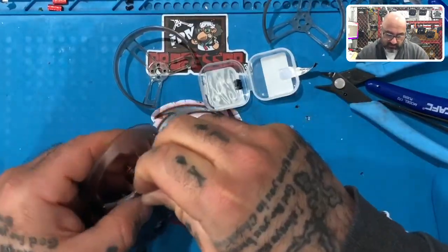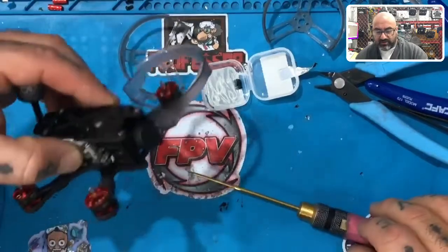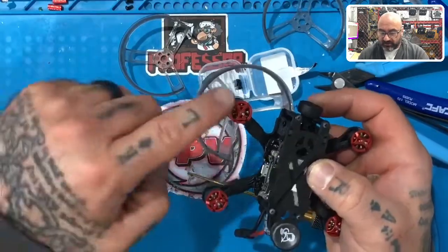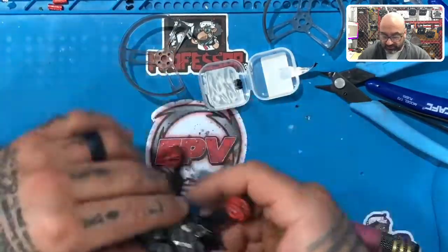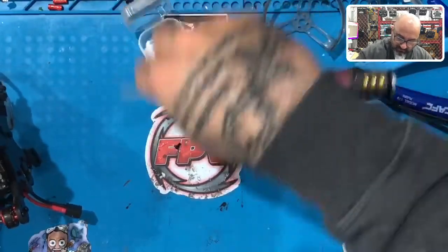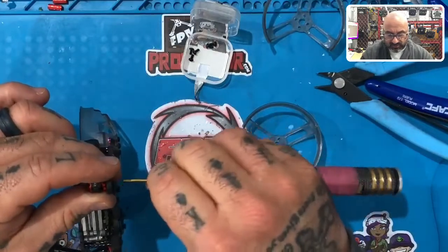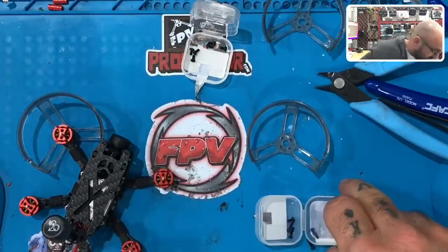Okay, that is the prop guard for motor number four — look, it comes right around to the front and stops right where we cut it. I mounted this one on top, right under the motor instead of under the carbon fiber — really doesn't matter. Now let's do motor number two. I'll put the small screws into this plastic piece to keep storage organized — keep these handy because you'll need them later, or if you want to fly without prop guards these are the perfect size screws.